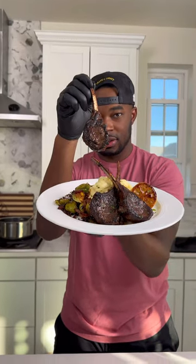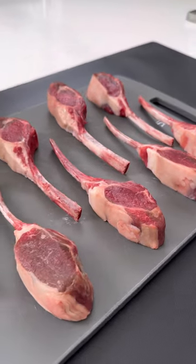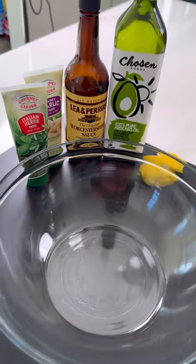Since everybody's in love with lamb chops now, let me show you how to make these garlic and herb lamb chops restaurant quality at home. The best thing you can do with these lamb chops is hit them with a little marinade first.